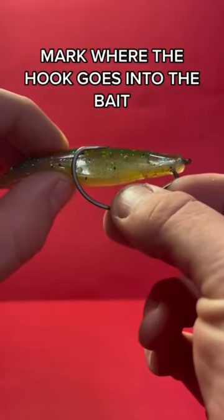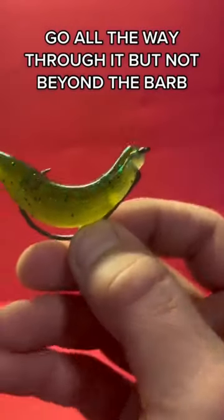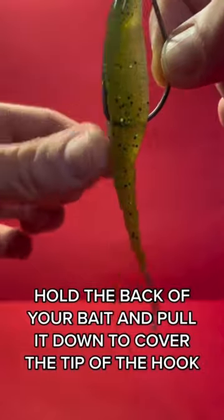Mark where the hook goes into the bait. Go all the way through it, but not beyond the barb. Hold the back of your bait and pull it down to cover the tip of the hook.